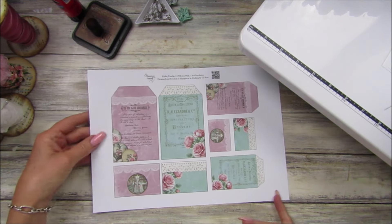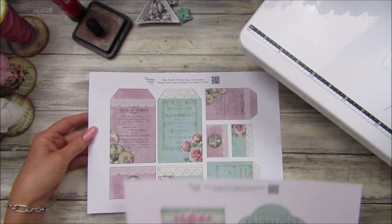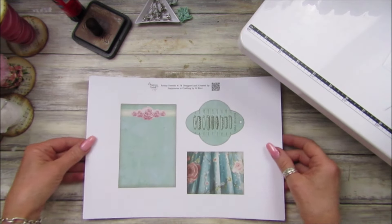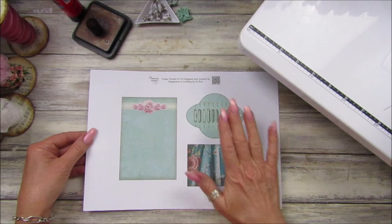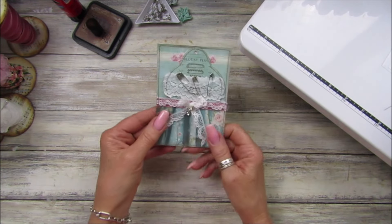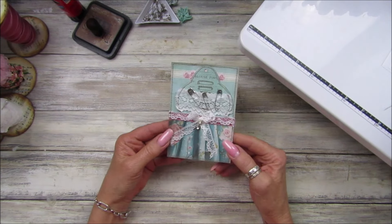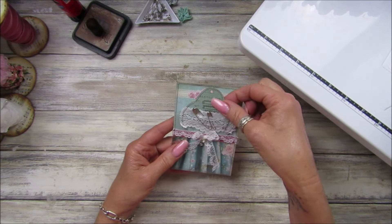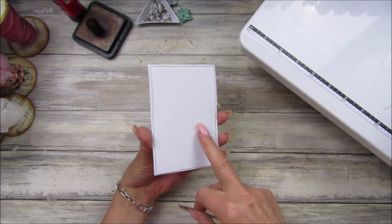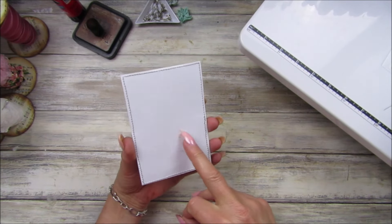Pop over to Ko-fi if you're a member or a monthly or one-off supporter - I do appreciate you guys so much, it really does help with the Friday Freebies. So let's get on with this one. I've already cut it out - actually, I'm going to show you what I've made. This is it and it is lovely.